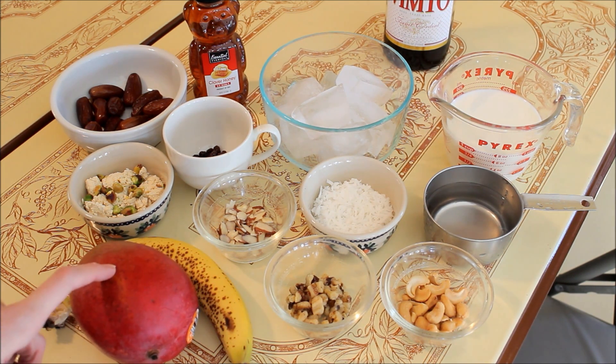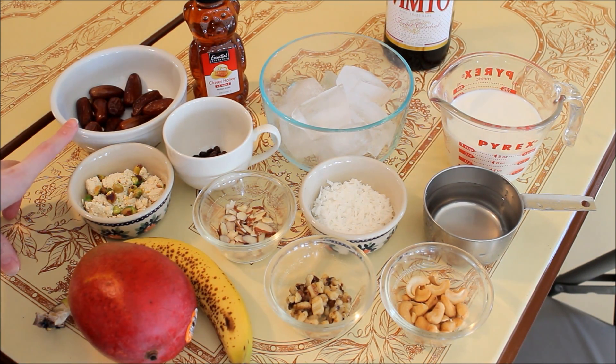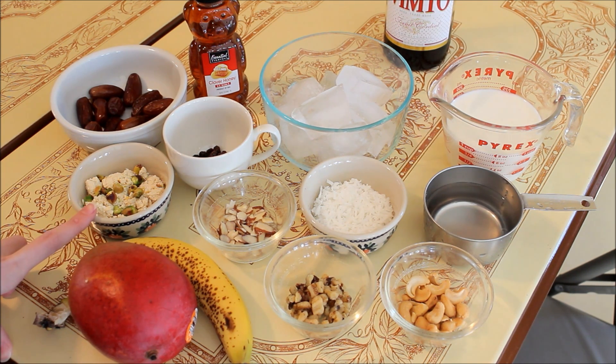One mango — peel the skin, chop it up, and remove the pit inside. One banana. Dates without the pits, or you can use date paste. This is halwa tahini, made from ground sesames and it's sweet.